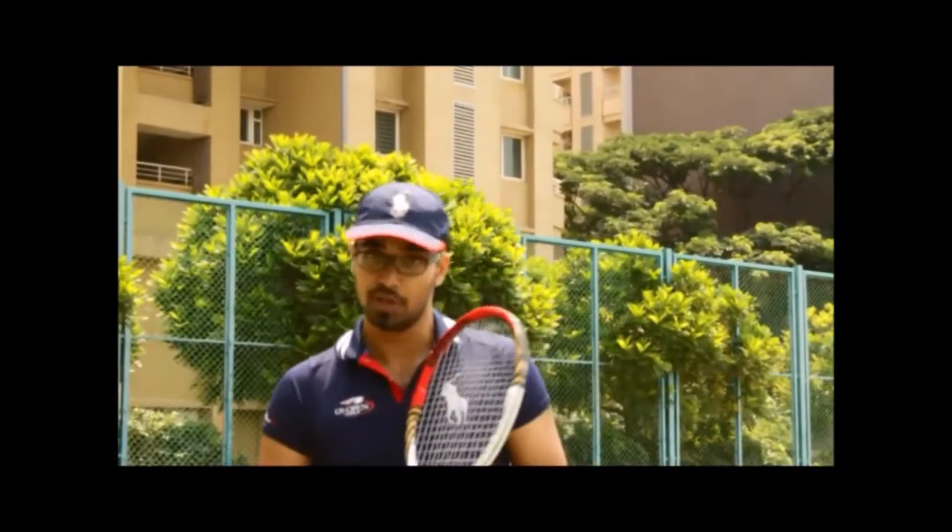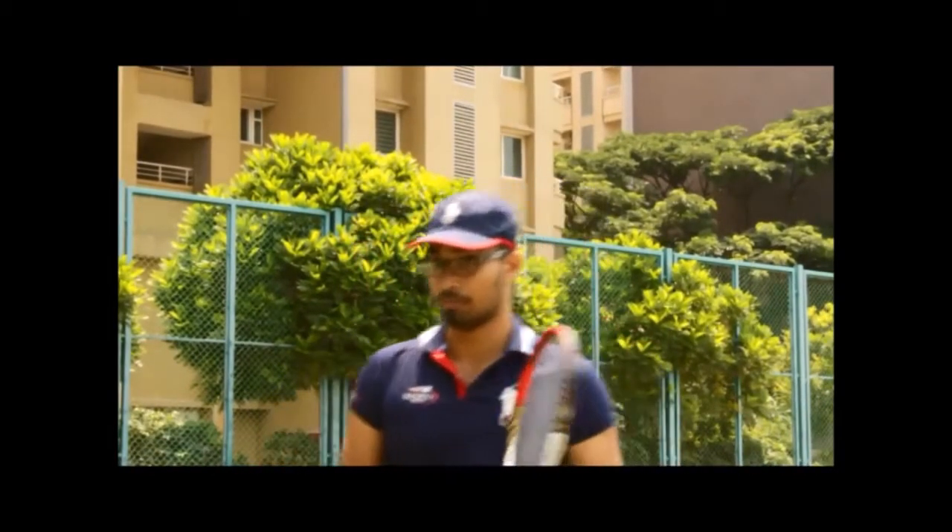Hi, my name is Vinay Ishran, welcome to DropshotDemon.com and here's my video on the Forehand Dropshot.